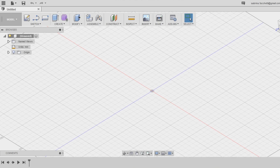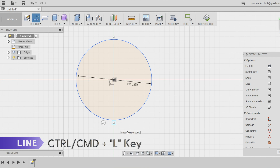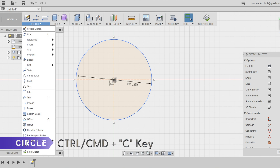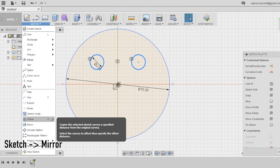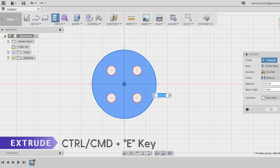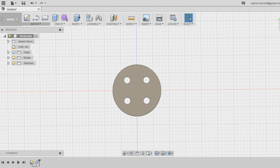Step 1: Creation of the base. First of all, we create the base of the button. Start a new sketch on the top plane and using the circle tool, draw a circle of 15 millimeters in diameter. Use the line tool to create a vertical and horizontal line and transform them into construction lines using the sketch palette — these will be our symmetry lines. Use the circle tool again and anchoring the center to the grid, draw a circle of 2 millimeters in diameter. Use the mirror tool in the sketch section of the top menu to mirror the first circle using the vertical line as the symmetry line, and repeat the same operation to create the other two circles. Select the space inside the big circle and extrude it using the extrude tool in the create section of the top menu, setting the distance at 2 millimeters.